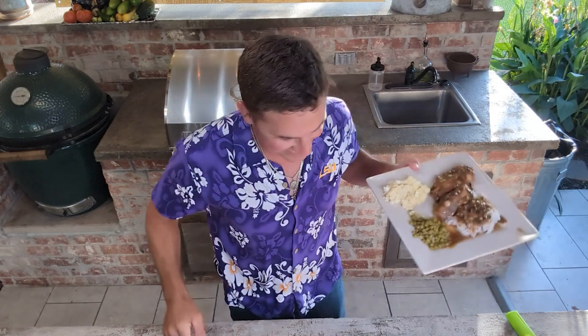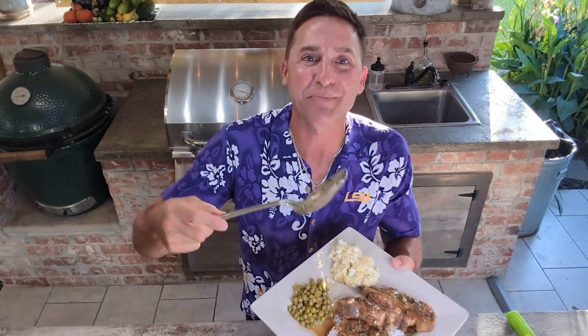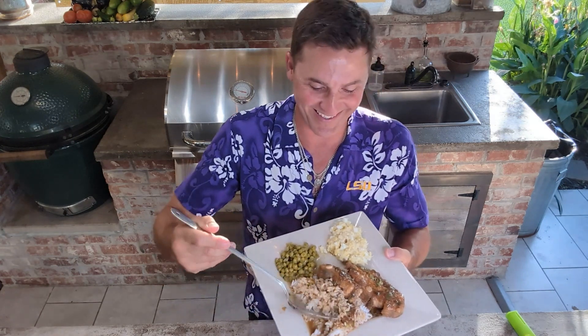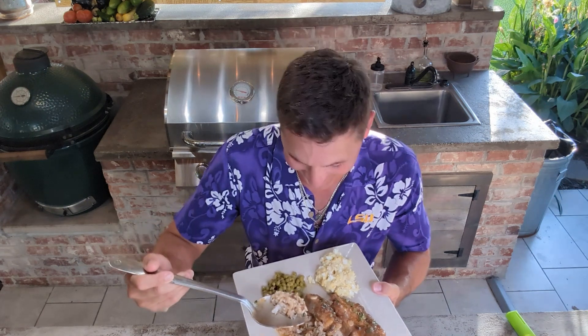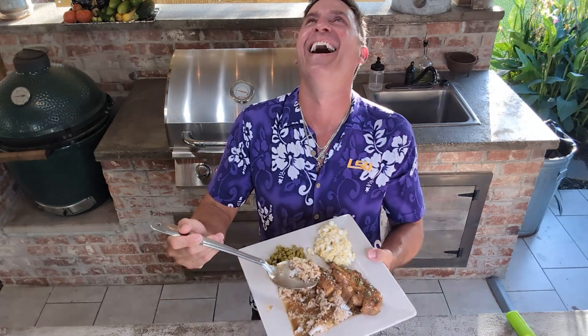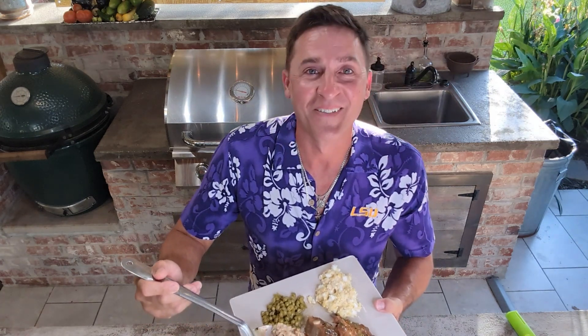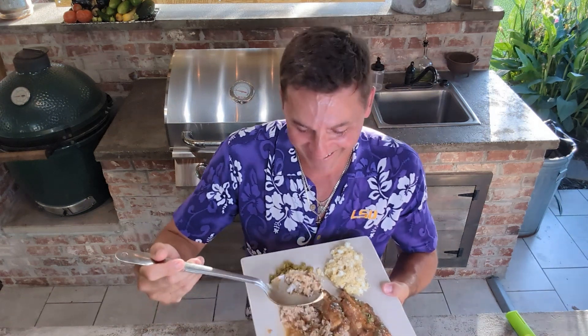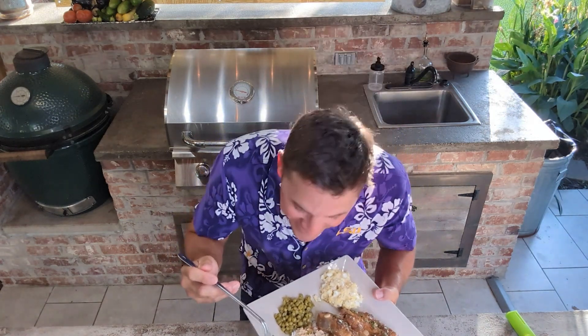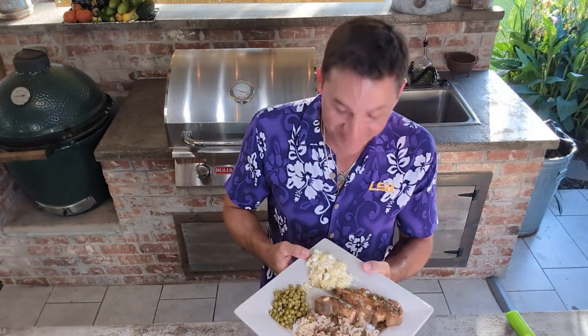I'll be dead — I don't have a fork again, but that's okay, I got a big spoon right here. What's wrong with me? Yowza!